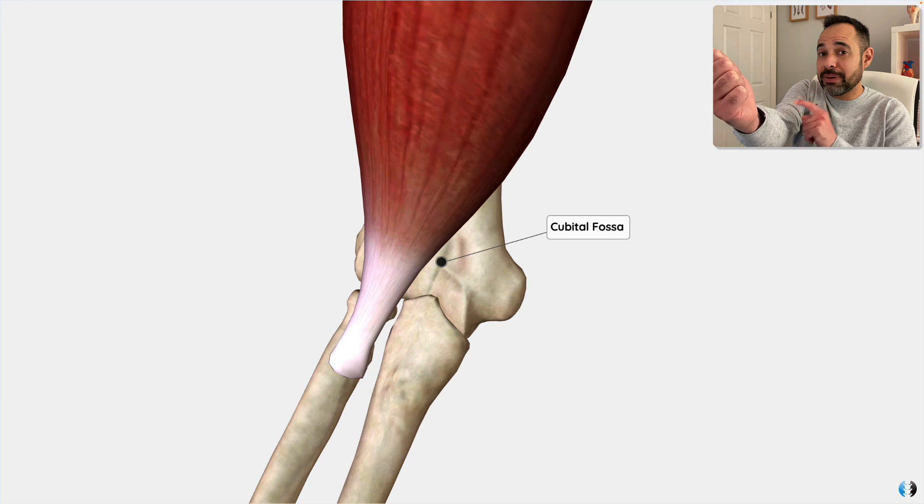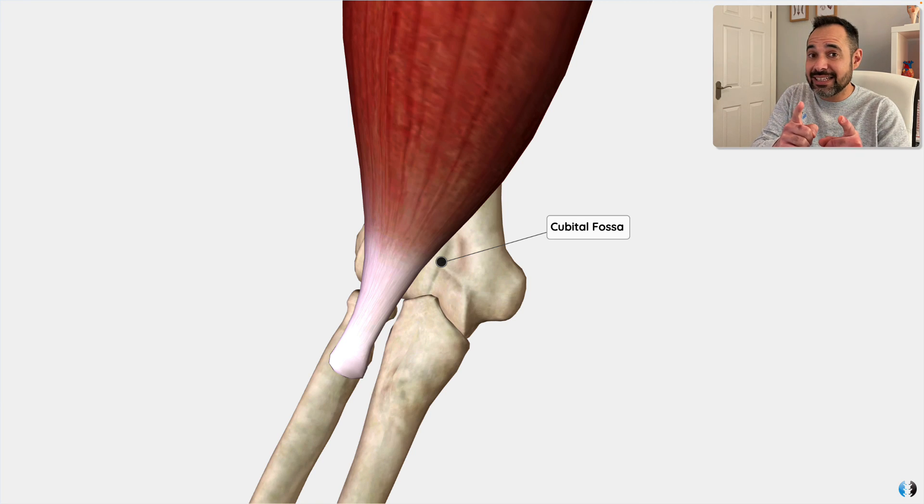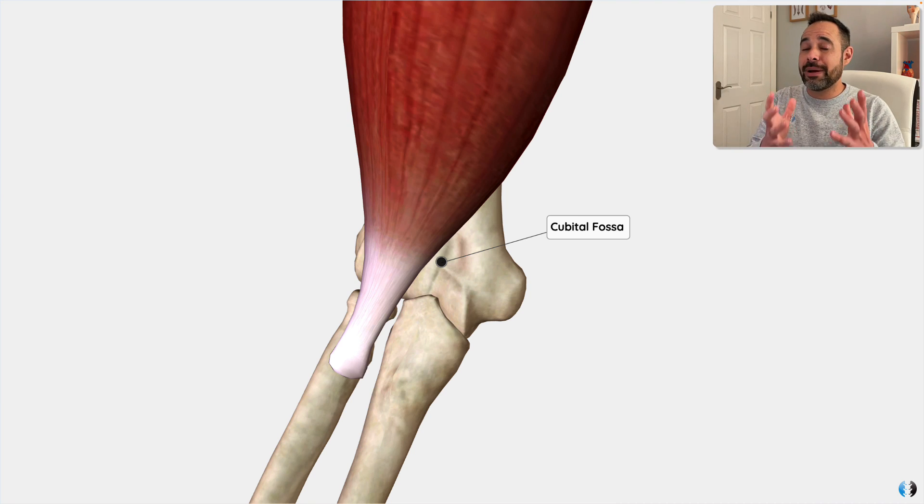The cubital fossa is a really good place to palpate this tendon, and we'll show you how to do that later. But if you can't palpate the tendon in that area, it's a clear sign that your patient may have a distal biceps tendon rupture. So that's the anatomy.